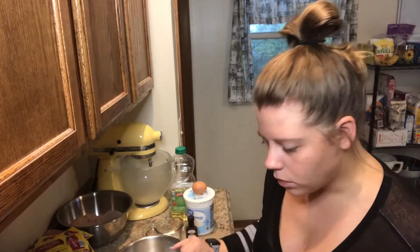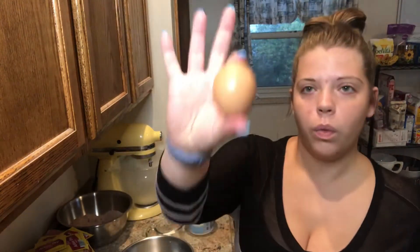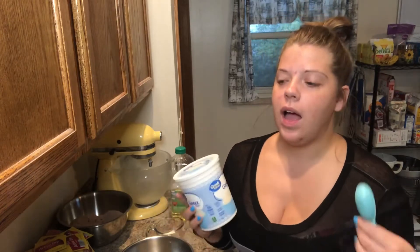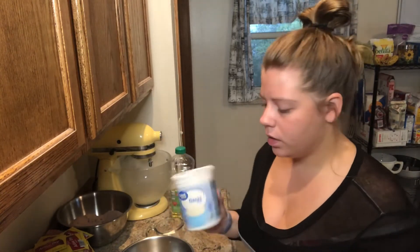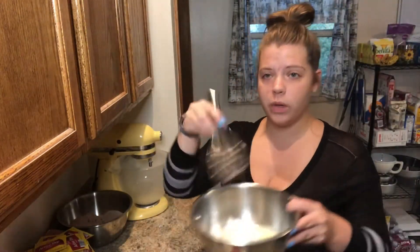In our smaller mixing bowl, we're going to combine our wet ingredients: half a teaspoon of vanilla extract, one large egg, six tablespoons of plain Greek yogurt. If you don't have Greek yogurt, you can use sour cream, or if you don't have plain yogurt, you could use vanilla yogurt. The important thing is the consistency — you want something a little bit thicker than standard yogurt. We also need a quarter cup of milk and a quarter cup of vegetable oil. Using the same whisk, we're going to whisk to combine.